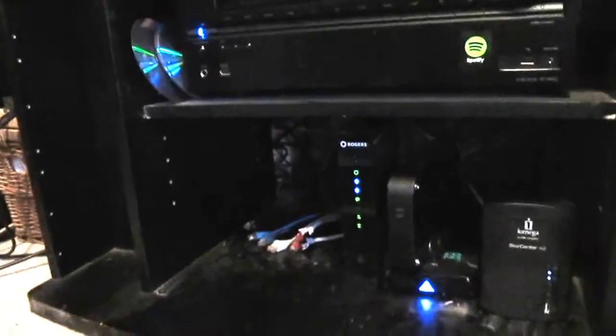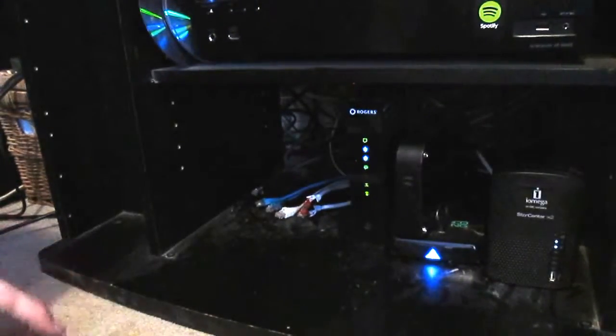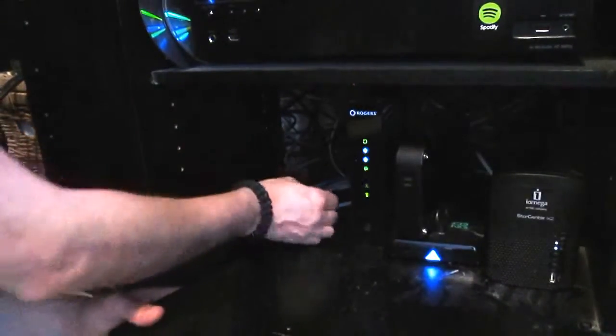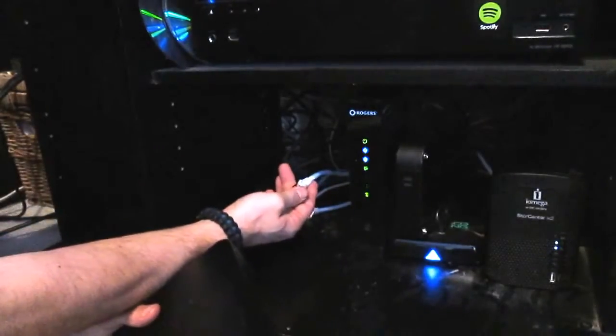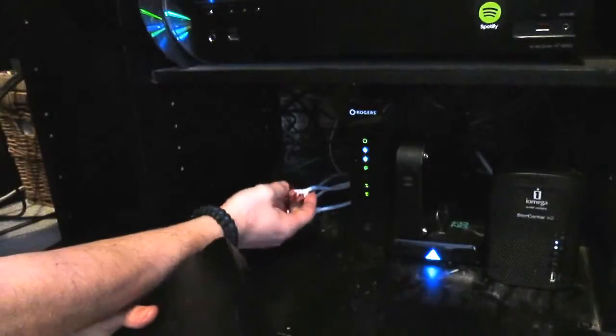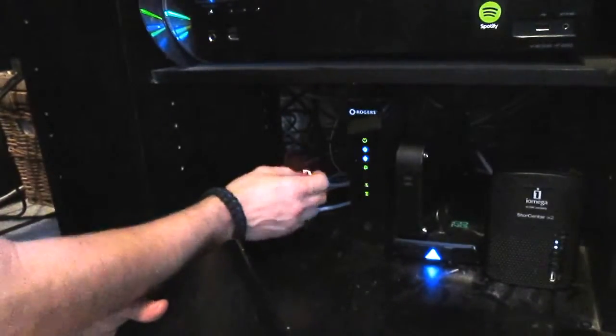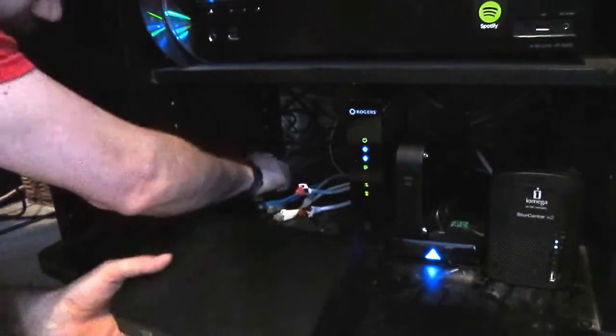It's going to be quite dark — I do apologize. You're going to need to buy a gigabit Ethernet cable, which is a Cat 7, as opposed to Cat 5. It's a lot thicker and sturdier.